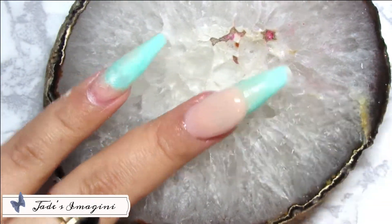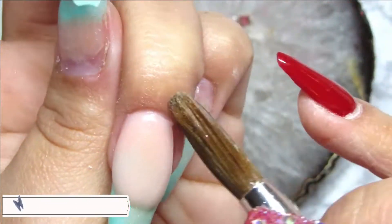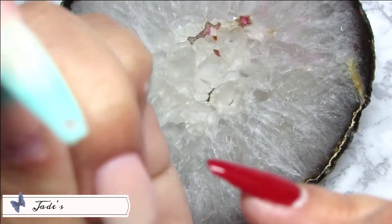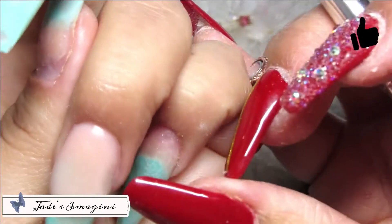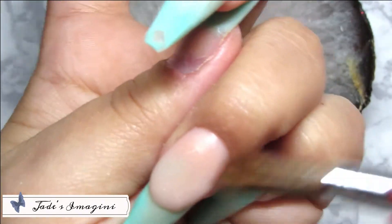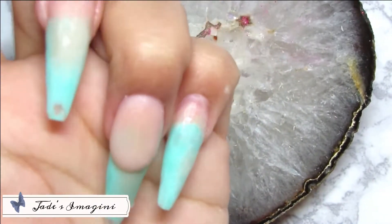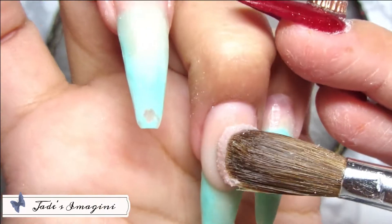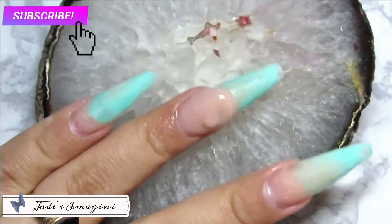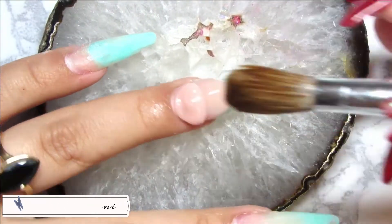I didn't remove all of my set because I wanted to use the same shape of nails and the same length, so I decided to keep it — as you can see, there wasn't any movement or anything like that. I started with my ring finger, applying the color Cover Beige from Mia's Ticket to make a smile, using my brush number 10.